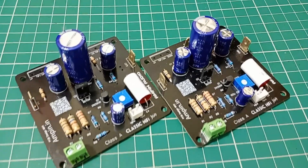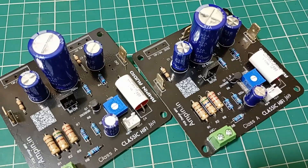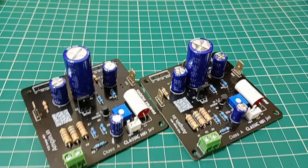The sound? Absolutely phenomenal. Expect warm, detailed mids, tight bass and a natural soundstage. Perfect for high sensitivity speakers or even a demanding setup with a preamp.